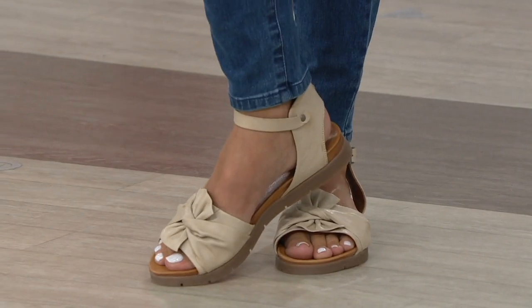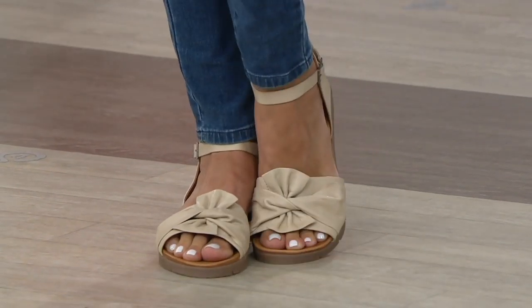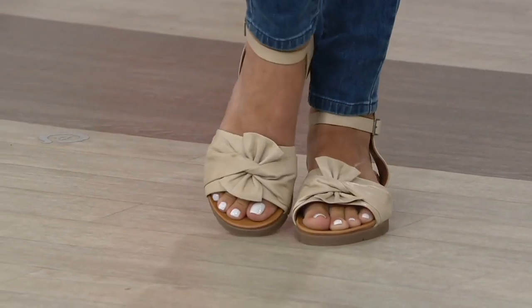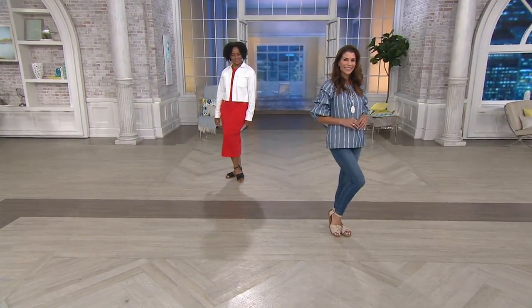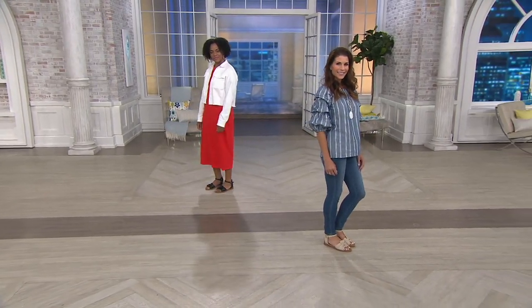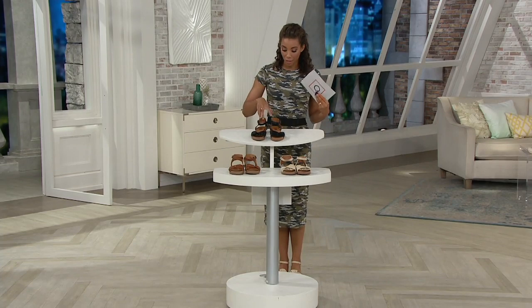These are called the Dory, and they are just so comfortable. I actually have them on as well. They're over 35% off. They are just fashion and comfort, with free shipping and handling. Four easy monthly payments of $17.25. You're saving $39.95 by shopping today. This is going to be a great option — I'm going to show your colors, and then we're going to bring out our wonderful guest.